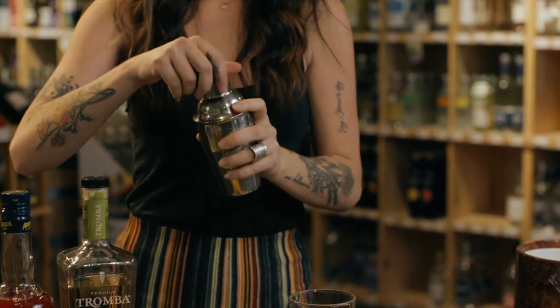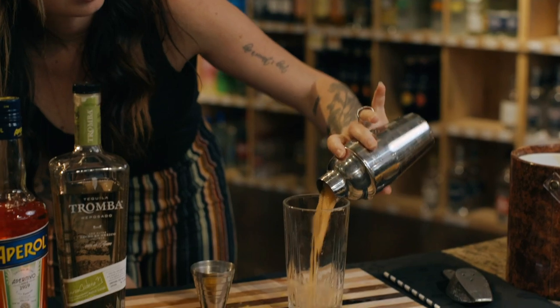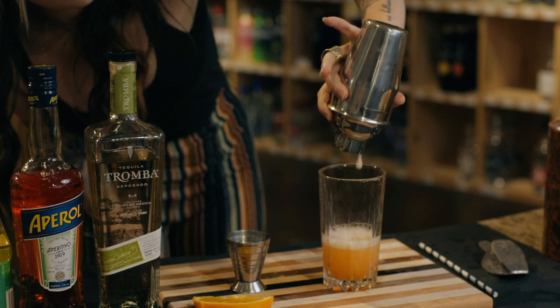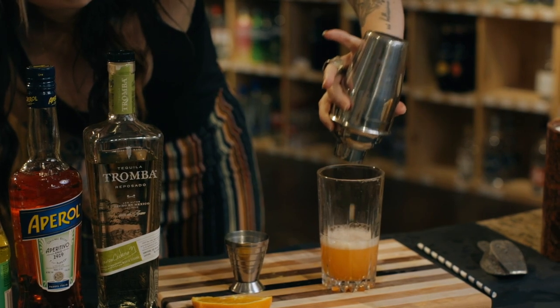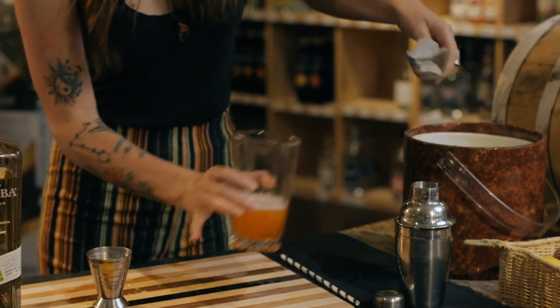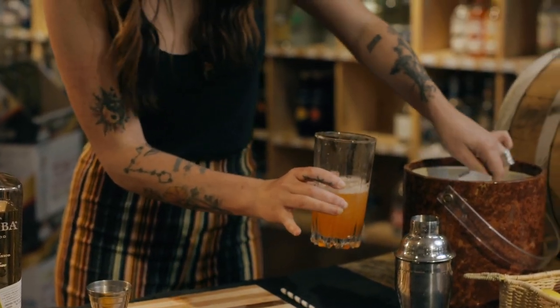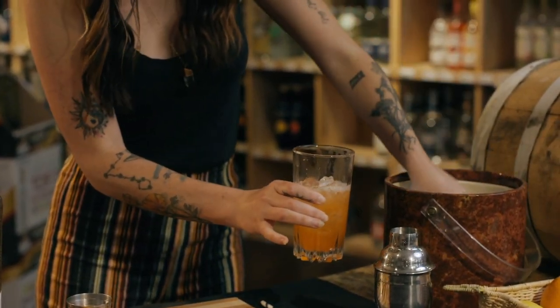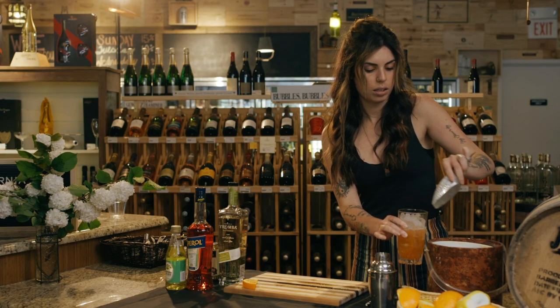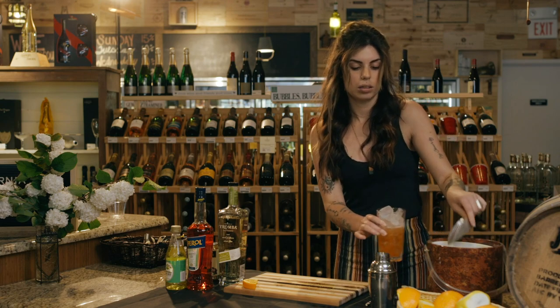Here comes the fun pretty part. You're going to strain this into your glass — make sure you get all the liquid out of your shaker. Then fill the glass about three quarters, or full, with ice.